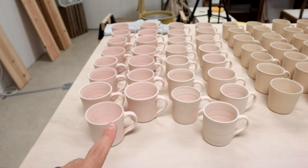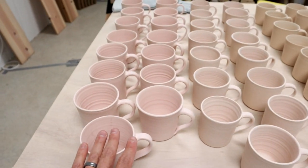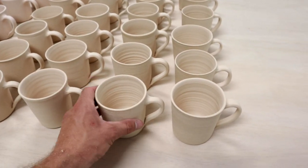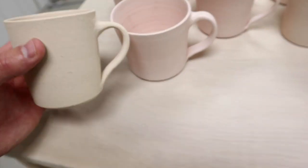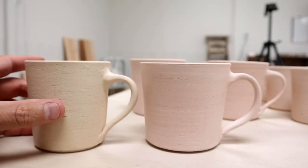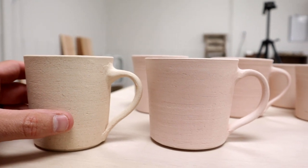Here's something interesting. This one was on the top shelf, and going down, these were on the bottom shelf. You can see a color difference between these ones and that one. The one that was on the top shelf actually under-fired — it didn't get up to the temperature it needed to.